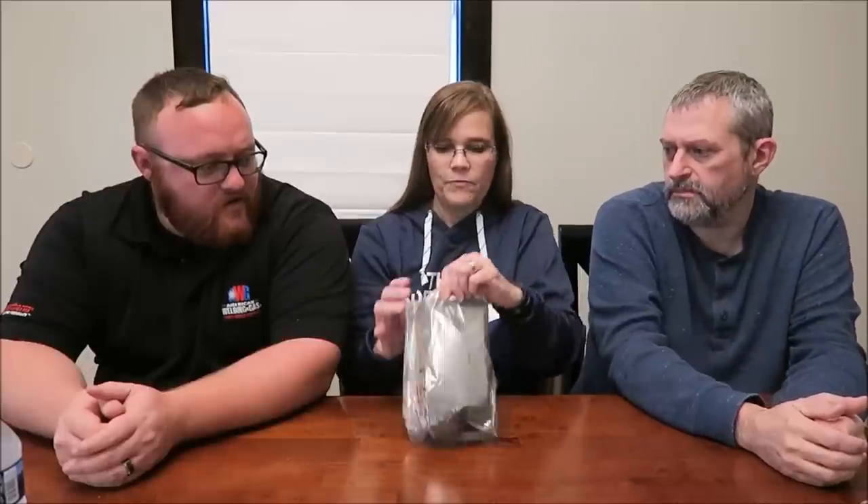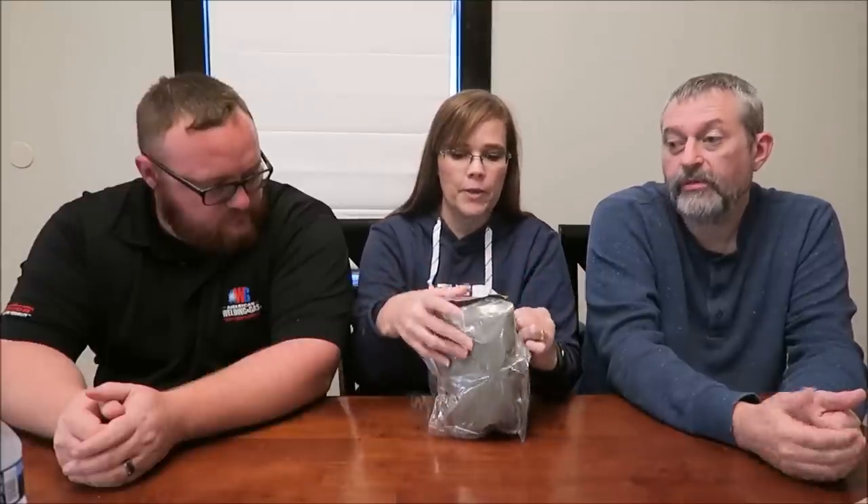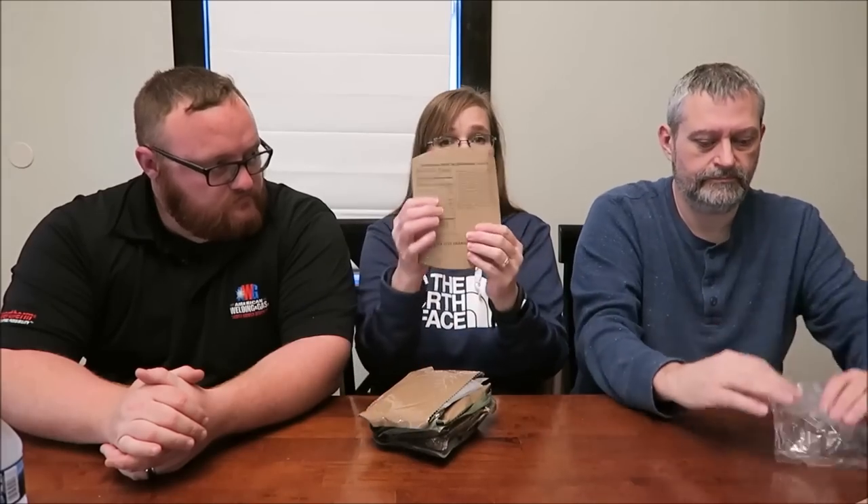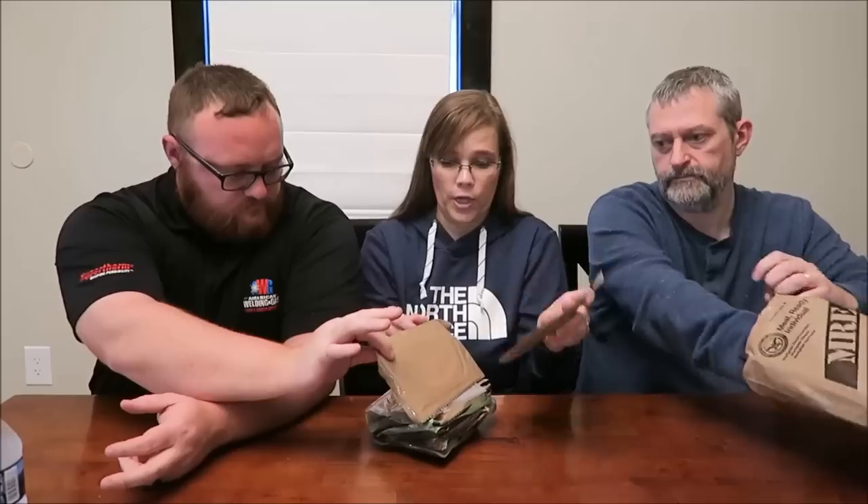Oh, this one actually has a sealed thing. Okay, so we are going to be using scissors during this video. I'm assuming you would have a pocket knife with you in the military, or they could be torn open too. But we want to try to save the package so we can take pictures of the calorie information, and if I start tearing these open, it ruins them for you.